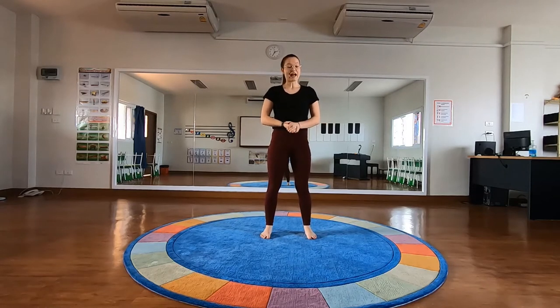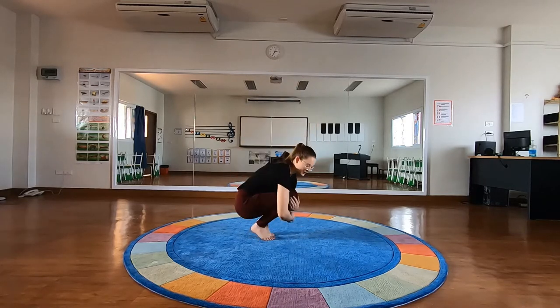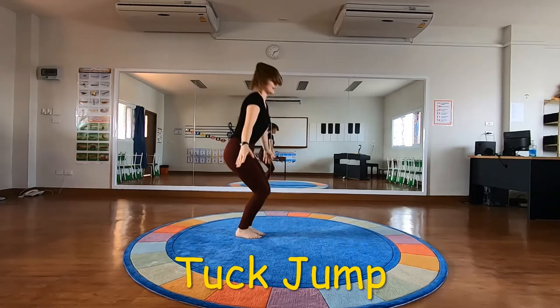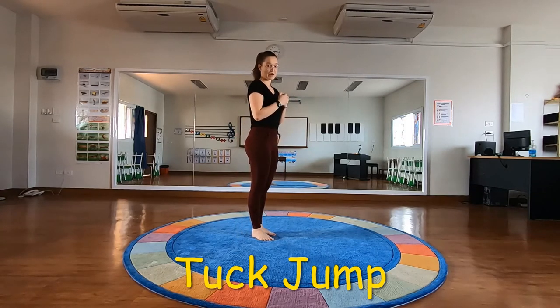So the positions we learned in our last video, we can now turn into jumps. So the tuck position — remember this one — we can turn into a jump. You want to jump extra high and grab your knees to your chest. We just did the same position but in the air this time.